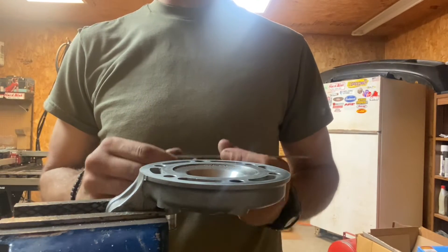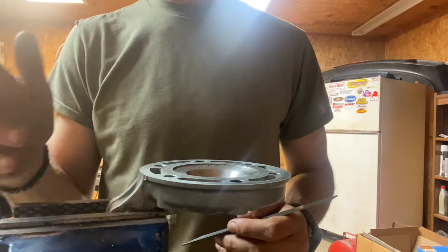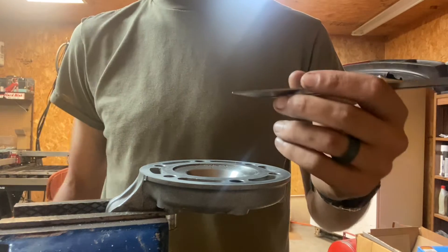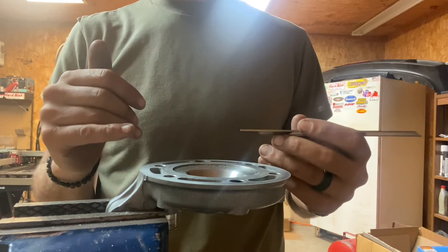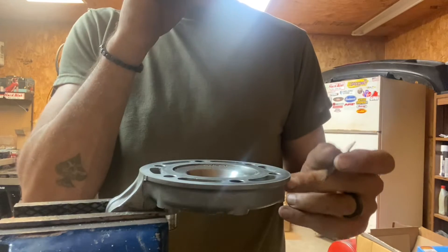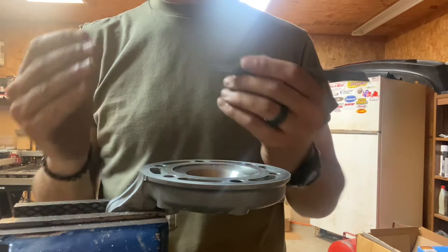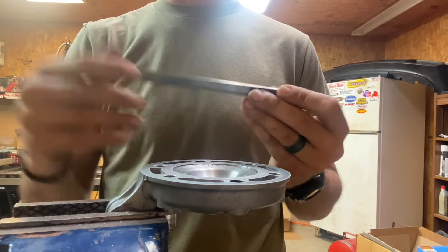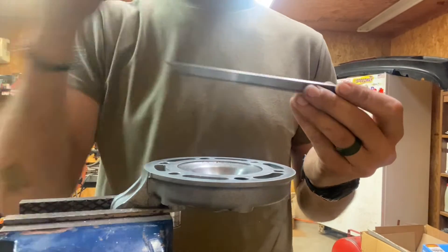What's up guys? I've been chilling out here working on this head on and off a little bit. You guys have seen some of the other videos of me doing the chamber volume and the squish with the rosin solder and stuff like that. But I've been trying for a while to figure out the angle that this squish band is at from the deck surface, and I think I actually just figured it out and I wanted to share with you guys.